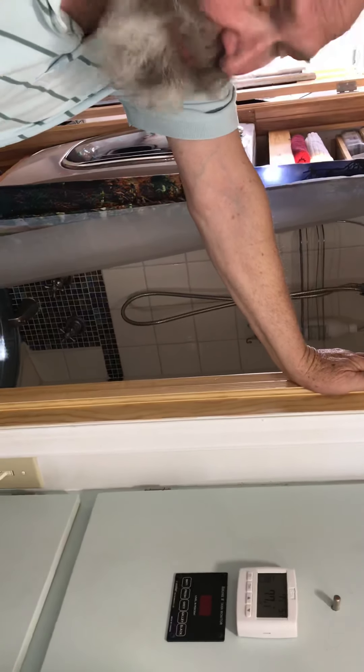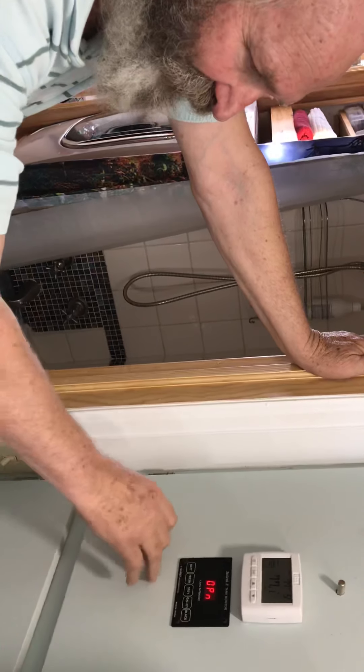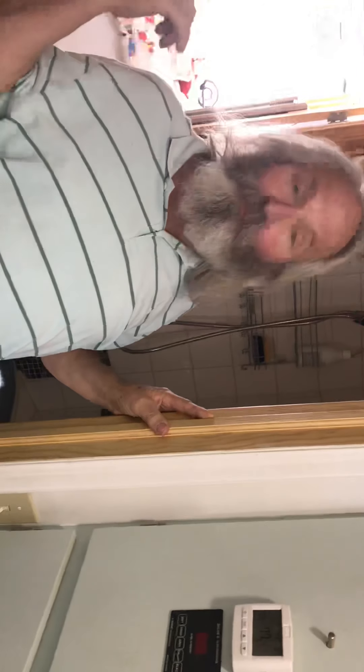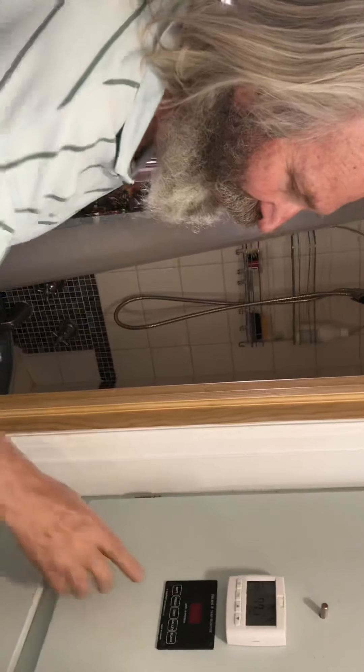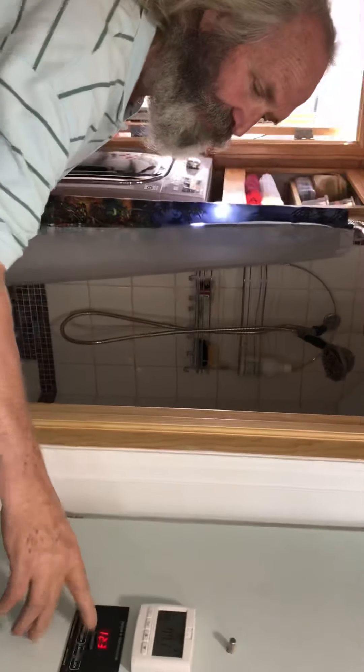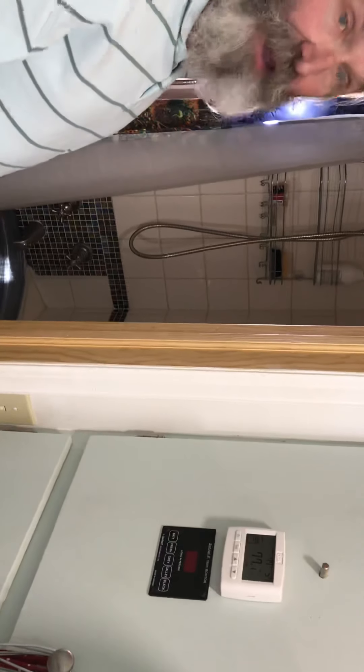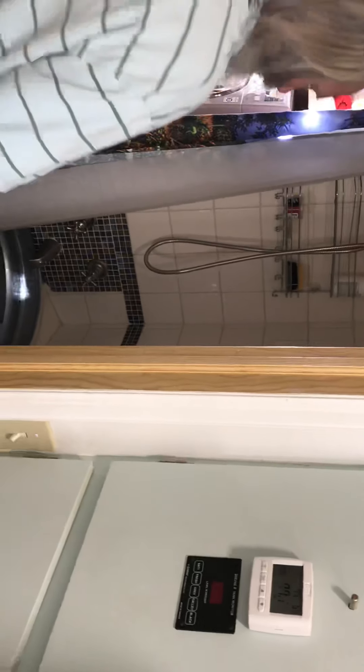The black tank is just open right now — I don't have it attached. I really don't have a black tank. What I have is urine tanks because we have a composting stool. This also shows our battery level since it runs off the starting battery — it's at 12.3 right now.